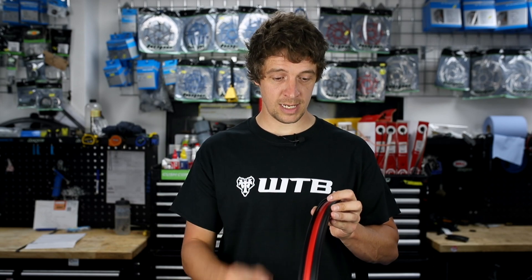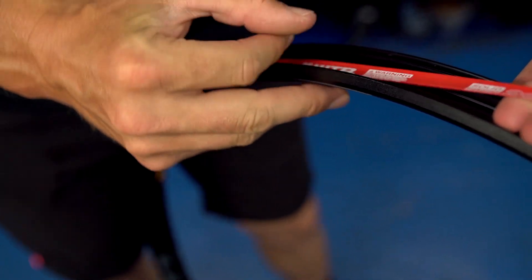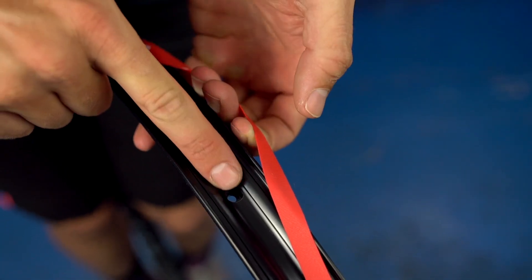The final touch on our TCS rims is the solid strip. This durable rim strip protects your tubeless tape by covering up the spoke holes, so make sure you tape over it when you're setting up your tubeless system.